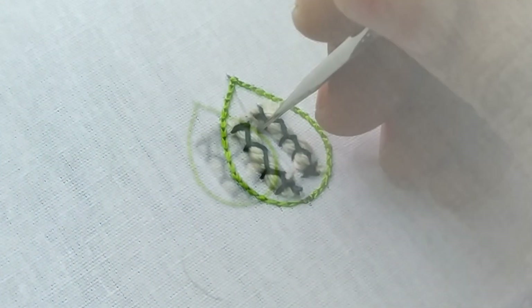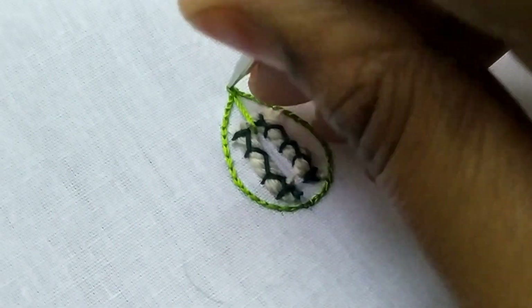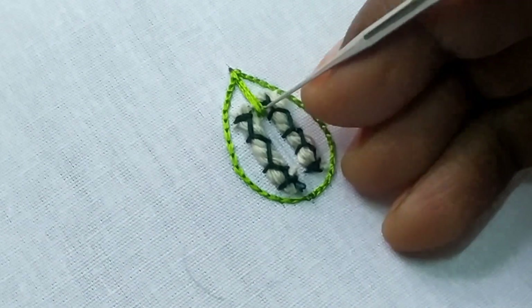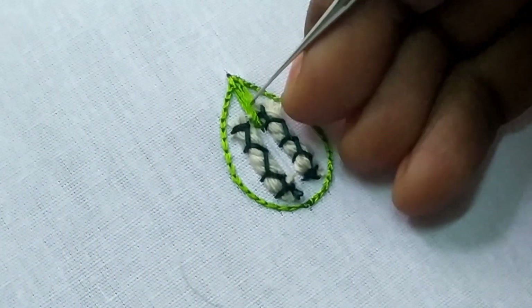We will start the outline first, then we will start the center of the key. We will start the long stitch and the outside of the stitch, then the left side and the long stitch on the right side.